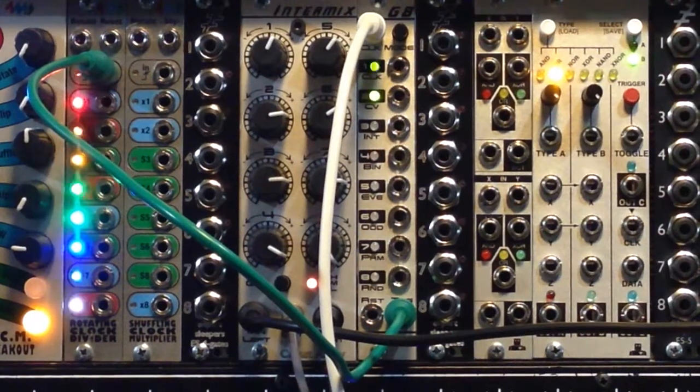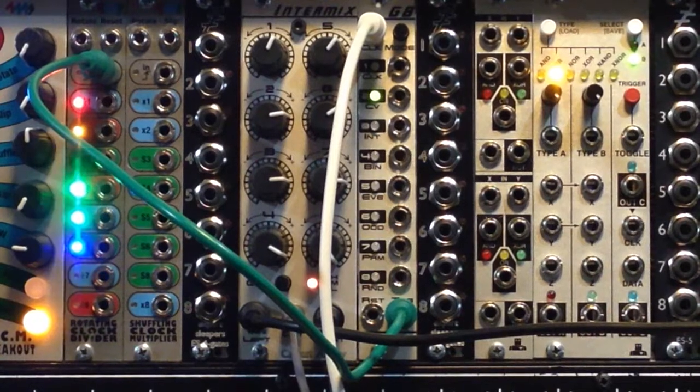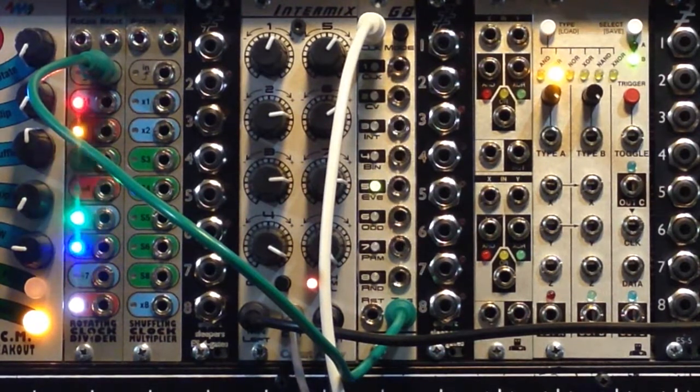Well hello again. We're having some serious fun with the Circuit Abbey Intermix and exploring some of the ways to use it as a sequencer.